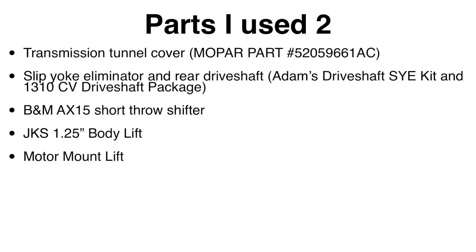The tunnel cover is also necessary because I did a tummy tuck at the same time to correct my driveline angles and clear room between the tub and the skid plate. That's why I have listed the JKS body lift as well as the CV double-cardan driveshaft and slip yoke eliminator — otherwise you'll end up with potential driveline alignment issues down the line.